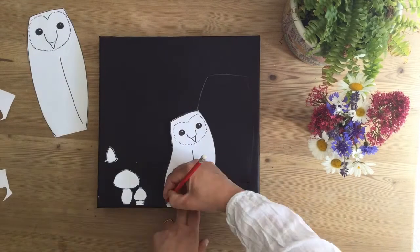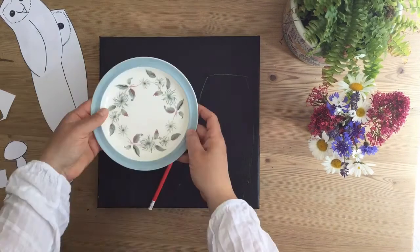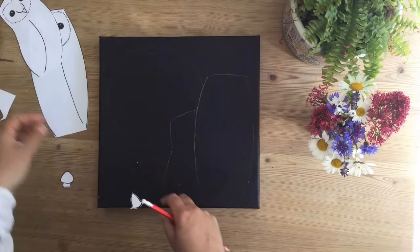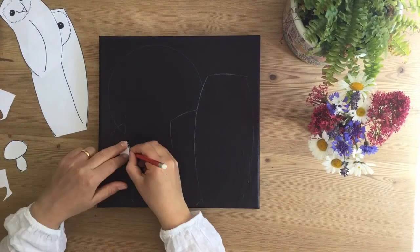I've got the Barn Owls to the right and I'm going to put a moon over to the left later, but you can do something completely different if you like. I've just used a sandwich plate to put the moon in — it makes a very good moon shape.